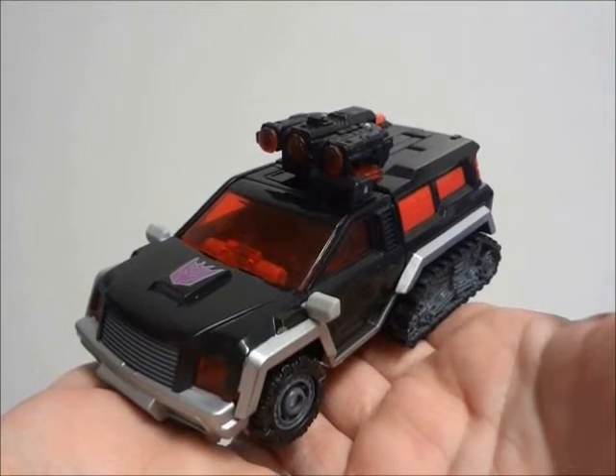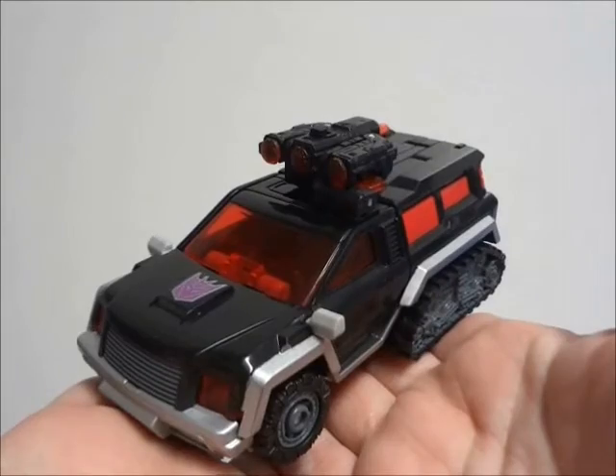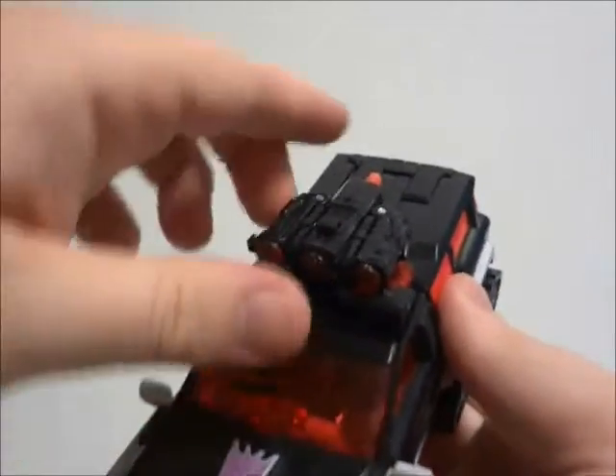Transformers Generations, Takara Tomy, eHobby Exclusive, Decepticon Outcast Magnificus.